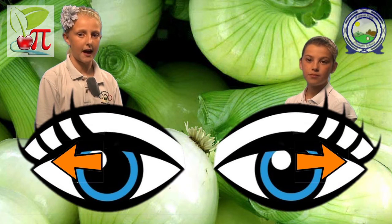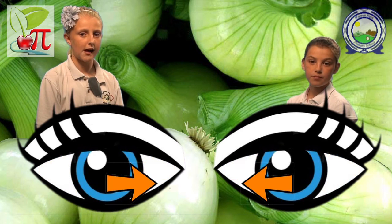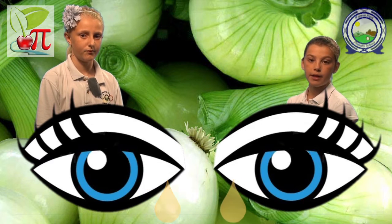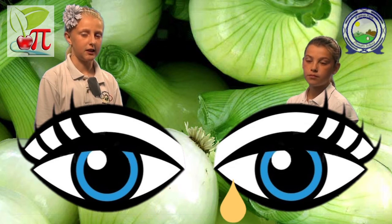The fluid is formed in the lacrimal glands on the top outer corner of the eye, and spread over the surface of the eye by the eyelids. It drains into the lacrimal sac on the inner corner of each eye. Too much fluid on the surface means the lacrimal sac overflows, and the excess runs down the cheek as tears.